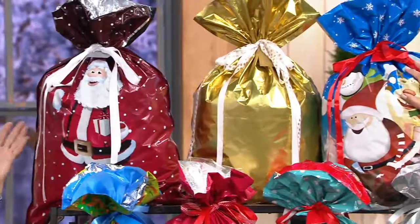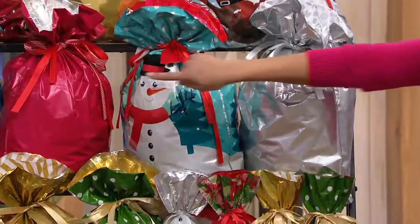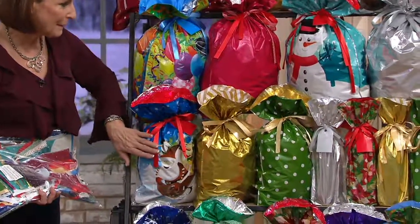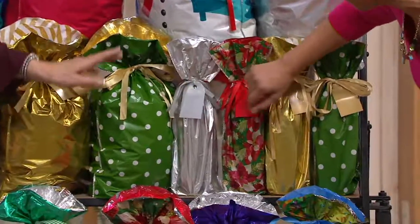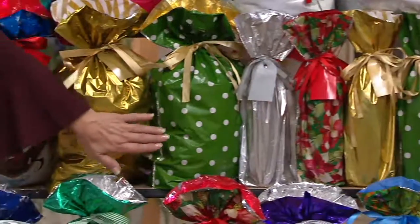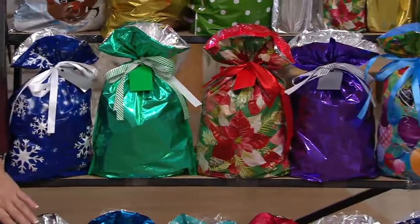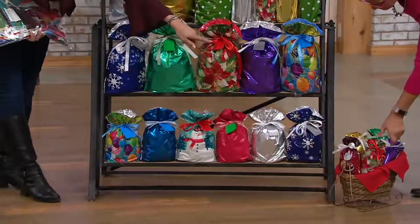You can use the jumbo for one present or as a Santa sack. You're getting four extra large — that's the one we put the lantern in. Some are solids, some have a print. You're getting four wine bottle bags — use your imagination: philosophies, oils, vinegars. Three tall large for shoe boxes and taller items, five large, six medium, and five gift card bags.